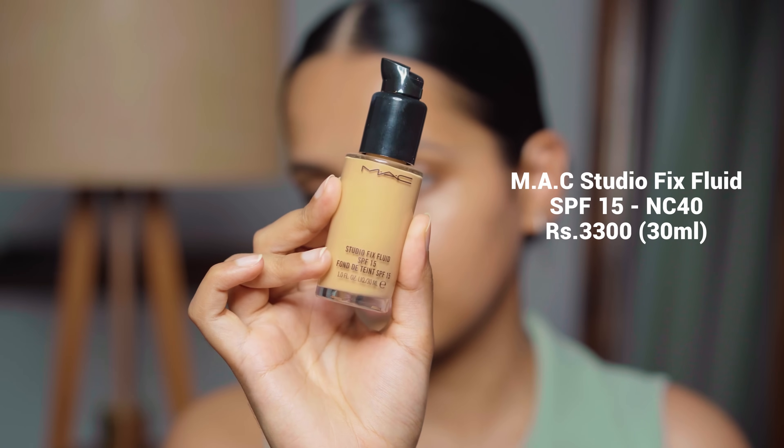For foundation, I have the MAC Studio Fix Fluid. My shade is NC40, and I have to say this is definitely one of my favorite foundations. It has medium to full coverage with a soft matte finish — very lightweight, and it looks amazing on camera and in photos. Whenever I have to get ready for any special occasion, I grab it blindly. I love it for soft glam and full glam looks. It's available in a lot of different shades, so you'll definitely find your shade. Since it's a costly foundation, I recommend going to a store to get your perfect shade. Also, it doesn't come with a pump — I bought the pump separately because without it the packaging is very messy, but the pump has literally made my life so easy.